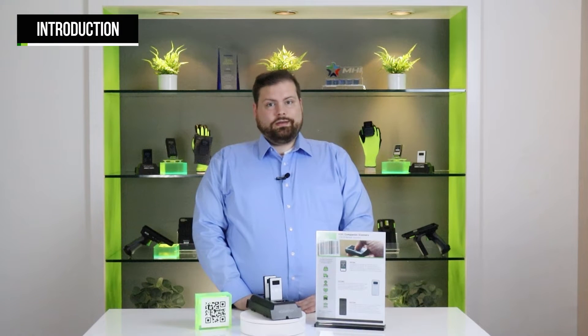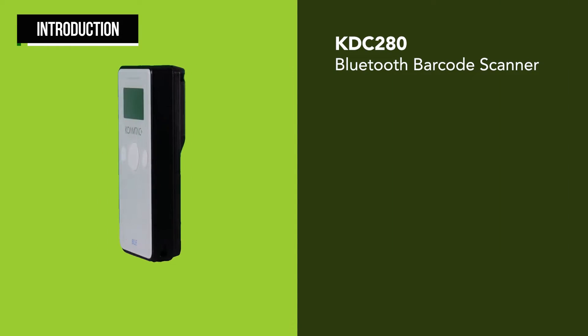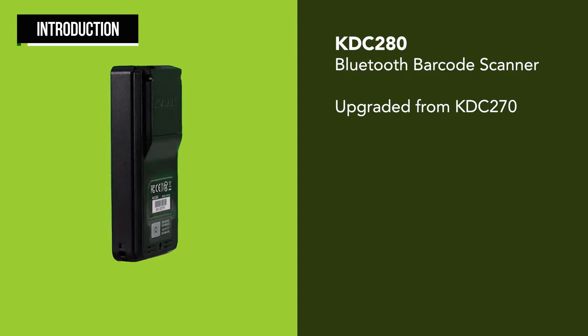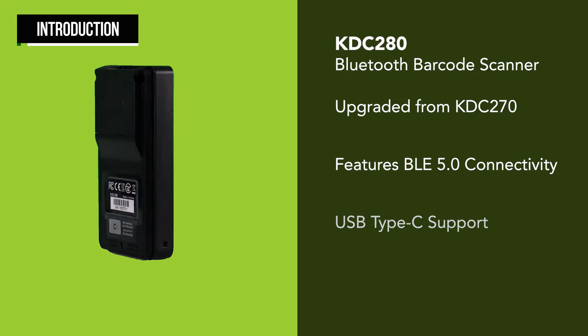Hi, welcome to the KOAMTAC introductory guide to the KDC280 Bluetooth Barcode Scanner. The KDC280 is the BLE version of the popular KDC270 scanner and features BLE 5.0 connectivity and an upgraded charging port.